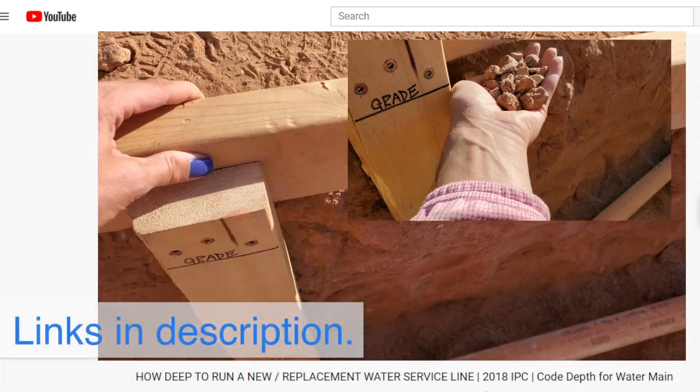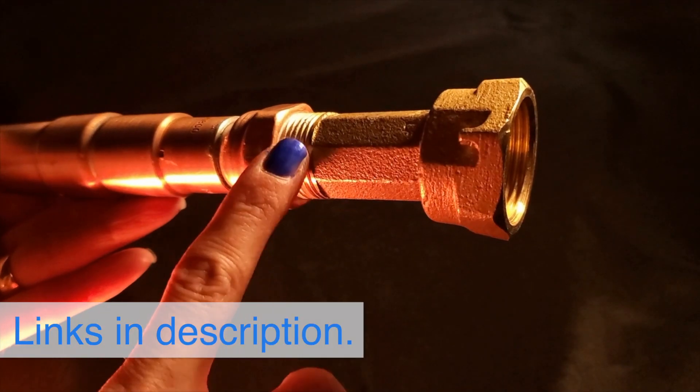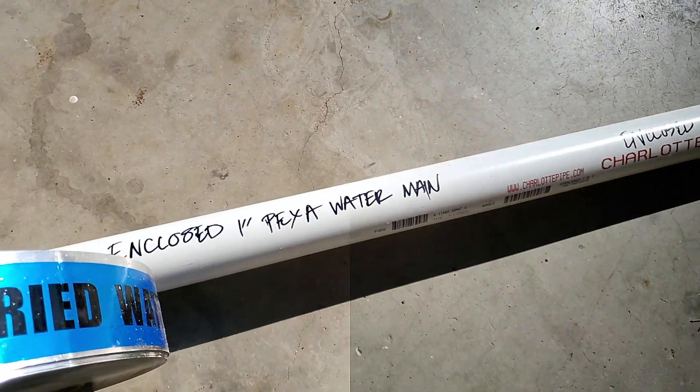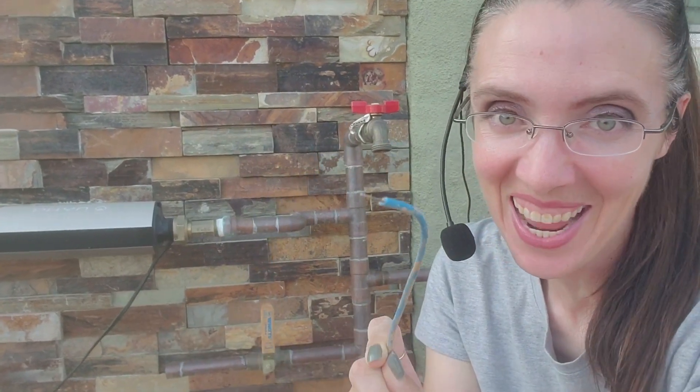You can check out the rest of the videos in this water service line replacement series, and there is more coming out soon on how we protected the PEX and copper before we buried it. Thanks for watching and I will see you next Friday.